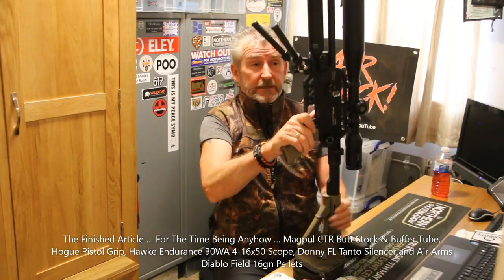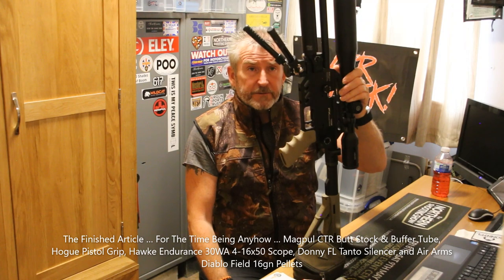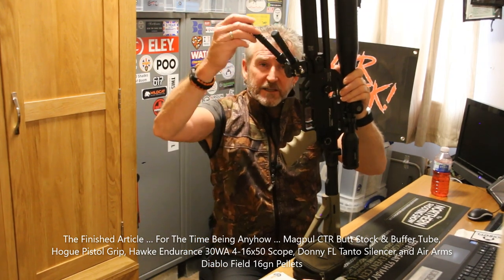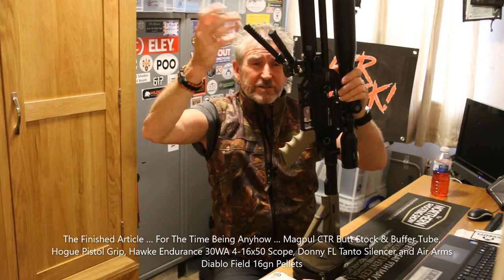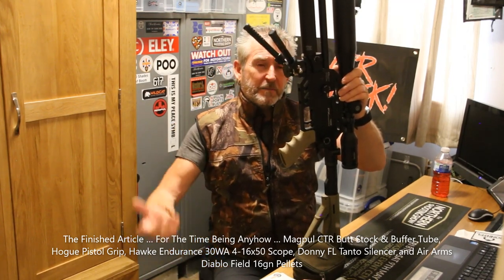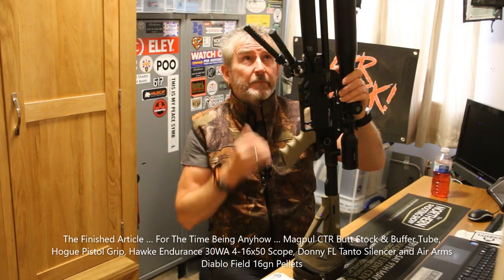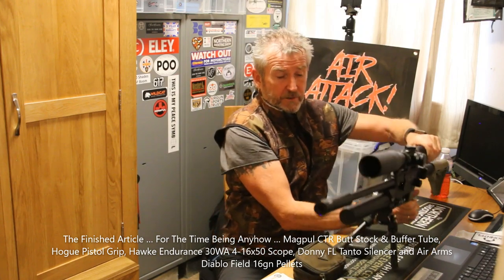Let me talk about the crappy Atlas copy bipod — Chinese knockoff. My fault, I bought three or four of them and every one I'd like to know, every one's probably just fit for the bin. I've lock-tighted it all together and it's just garbage. I'm going to be looking at something proper — a real Atlas, or maybe a Javelin or a Spartan — whatever. Anybody out there wants to suggest one, give me a shout. But for the moment it's for photographic purposes only — I would not want to take a shot with anything that loose.